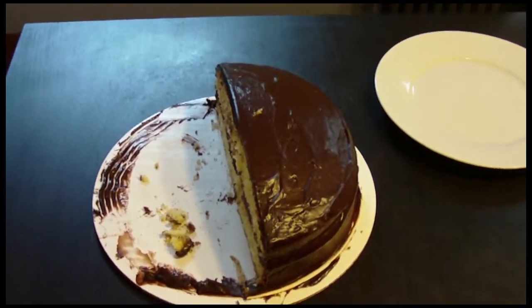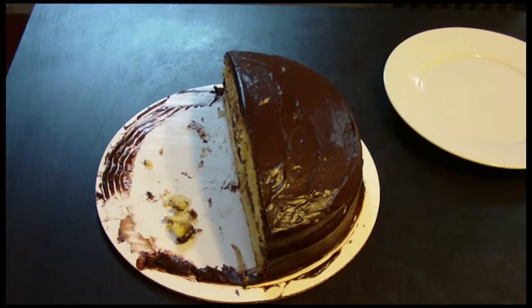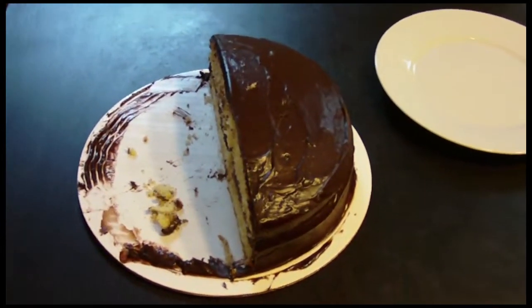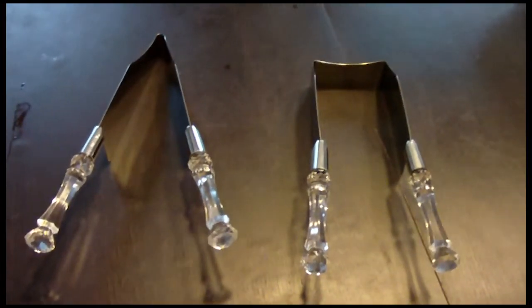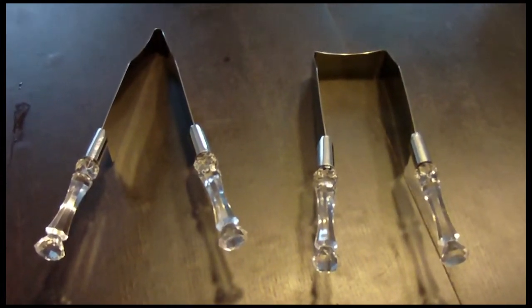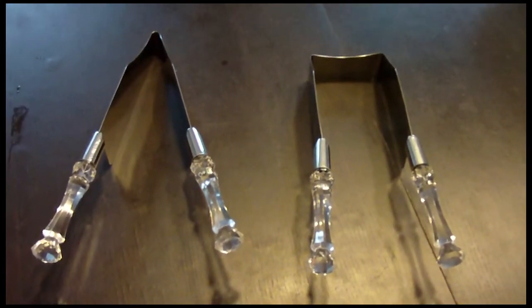It's leftover birthday cake, and I love cake. I don't love cutting cake because it's hard to get the pieces from the cake to the plate sometimes. These are cake cutters — we've got one on the left for round cakes and one on the right for sheet cakes. Today I've got a round cake, so I'm going to use the one on the left.